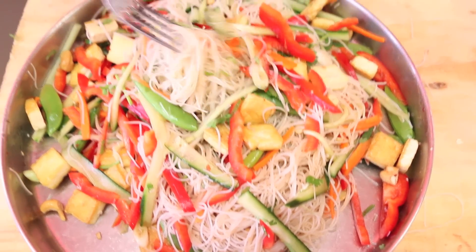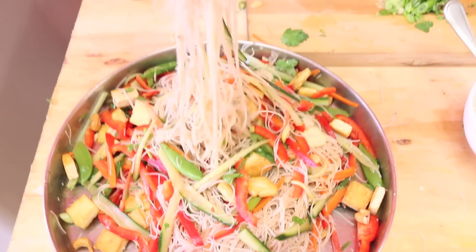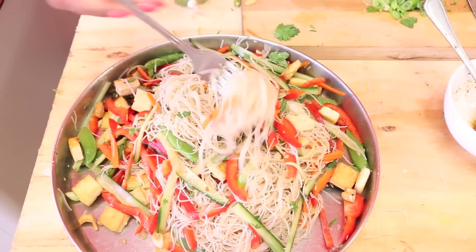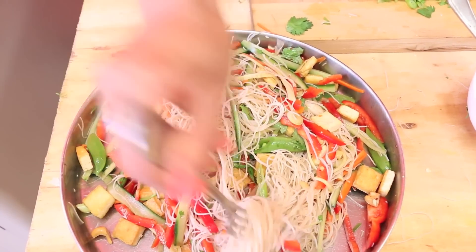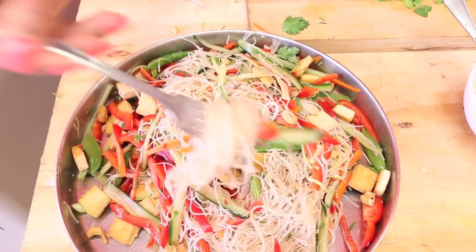Now it's time for the taste — I want to get a little bit of everything: some tofu, a bit of carrot, cucumber, cashew.